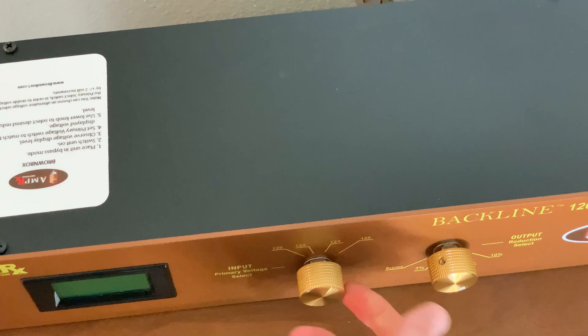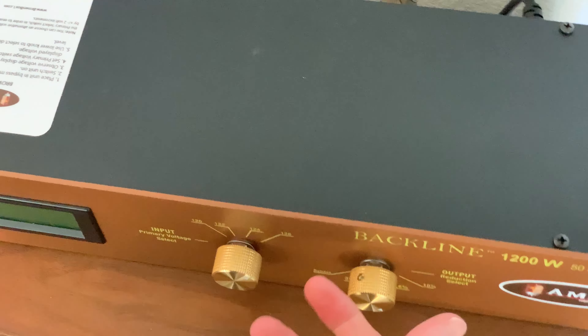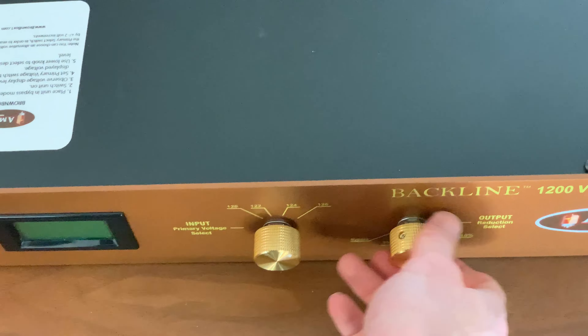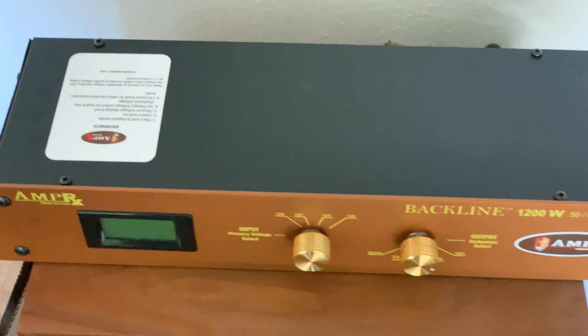Unfortunately, one of these knobs wasn't tightened properly, so it spins — which is why I had to open it. Same with this one. So this part is nice, but once again, not $549 worth.